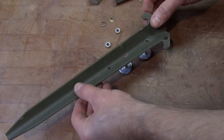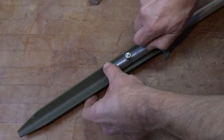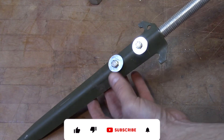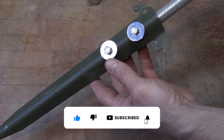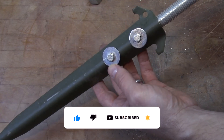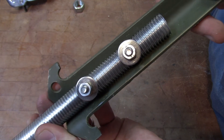Now we just line everything up and put it together. I decided to put some washers on this side of the threaded rod as well.